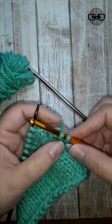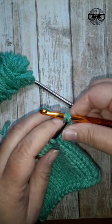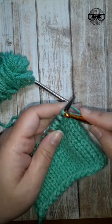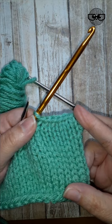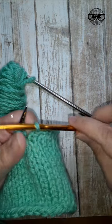And that replaces that step of taking your needle and inserting it and bringing it over the first stitch. Instead, you have your hook, and you can just pull it right through. And you can see it looks just like a regular bind off, as if you just knit every stitch and pulled them over. It's the same thing, just with a crochet hook instead.